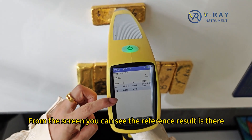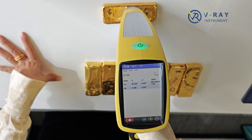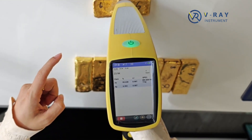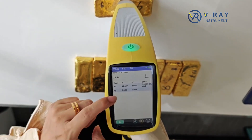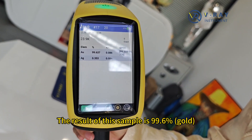From the screen, you can see the reference result is there. Our standard testing time is 20 seconds. After 20 seconds, you can hear there's one sound — ding dong — and then testing is finished. The test result of this sample is 99.6.